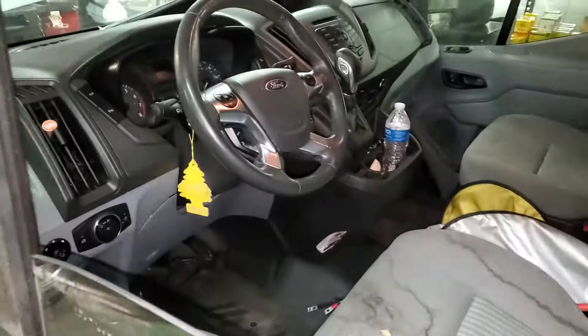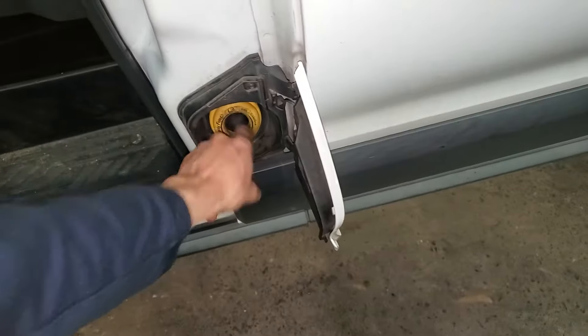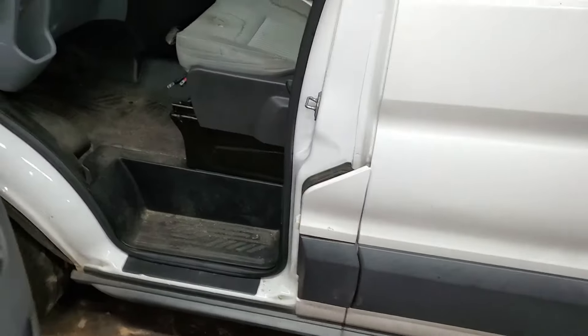What's going on guys? I've got a 2015 Transit and I'm going to use it to point out to you the location of some important fuses and relays as well as the fuel pump control module itself. So to start with, we're going to head under the hood.